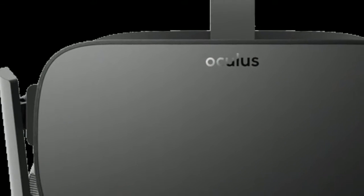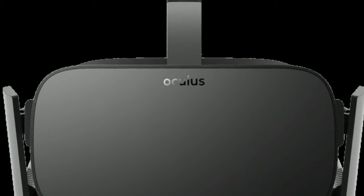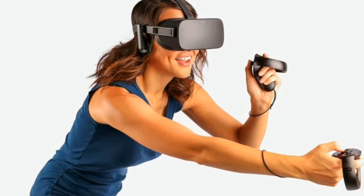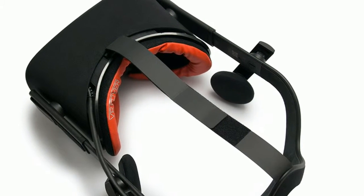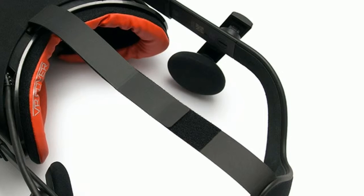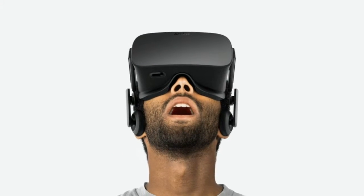So far everything we've talked about applies to every Oculus Rift setup out there — here's where we start to venture into 'your mileage may vary' territory. What I found using a properly specced PC is that performance is rock solid. I never noticed a screen tear or a dropped frame in any of the games I played. That speaks volumes about the kind of quality control Oculus is exerting on the games that come to its storefront.